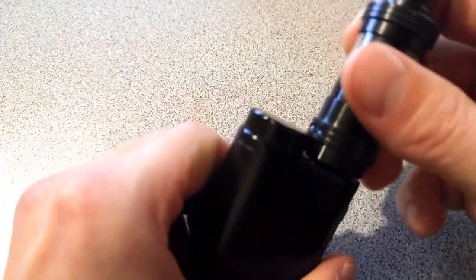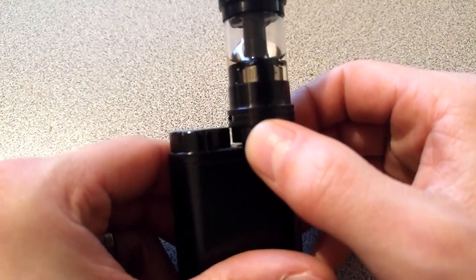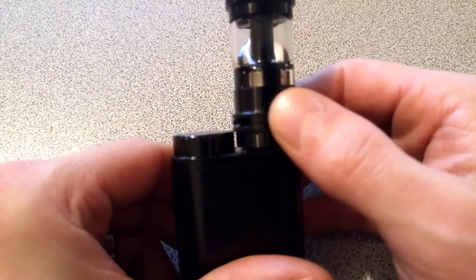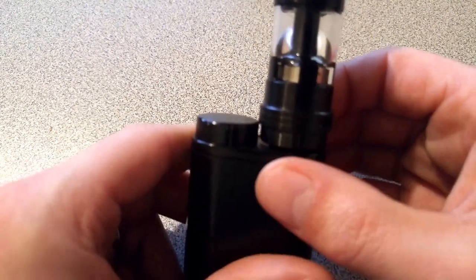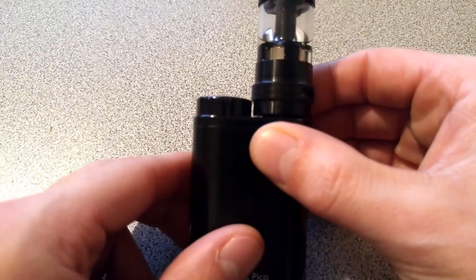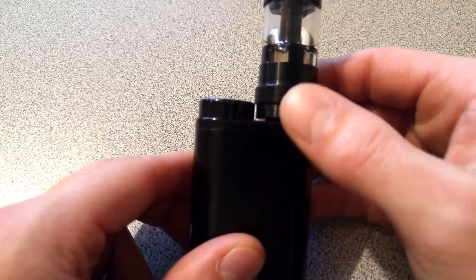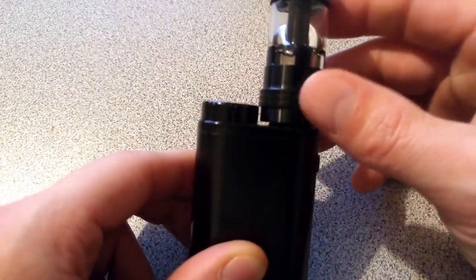The problem is that the atomizer's air control ring comes into very close proximity — it actually rubs up against the battery cap here.